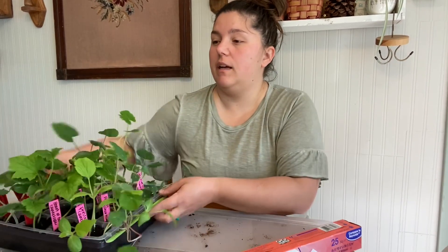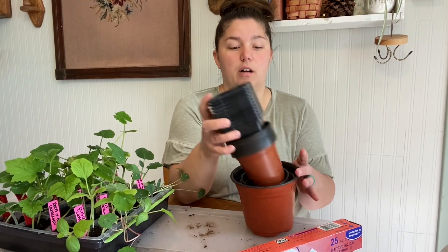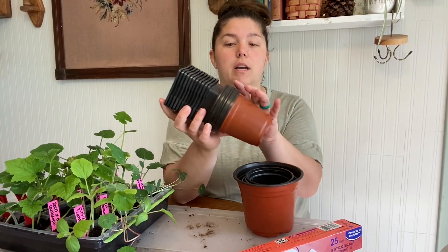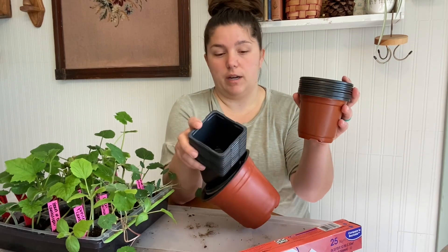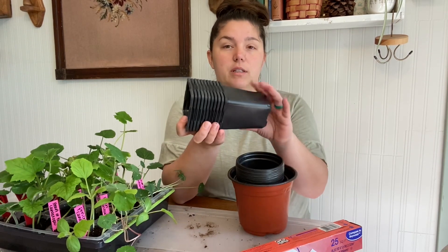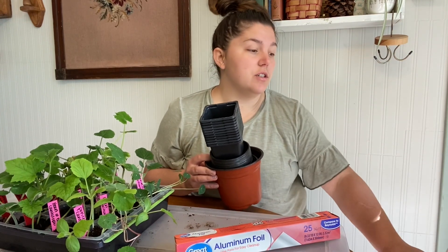I have my tray and all my pots. These are all recycled pots over the years. I did buy these orange ones off Amazon, but these others are just from plants that I've bought at stores before. I have my aluminum foil, and then I have my bag of potting soil — this is just raised bed container mixed potting soil.